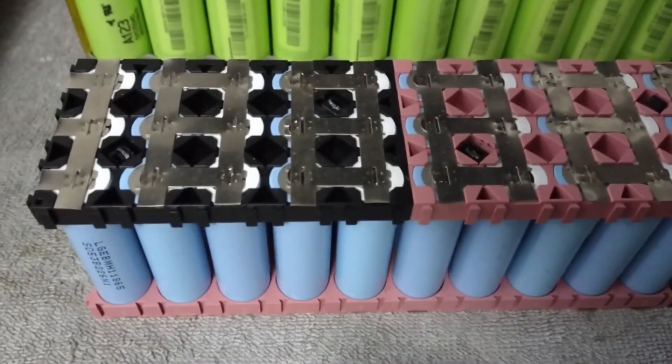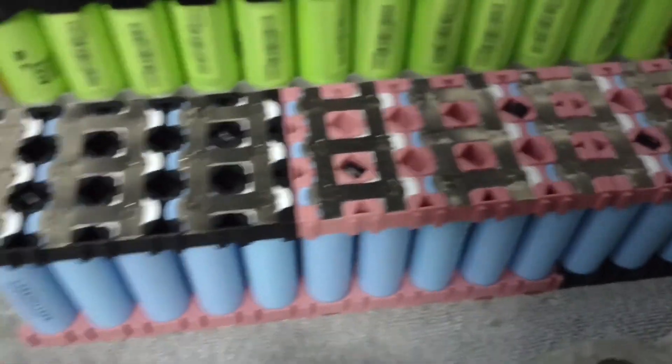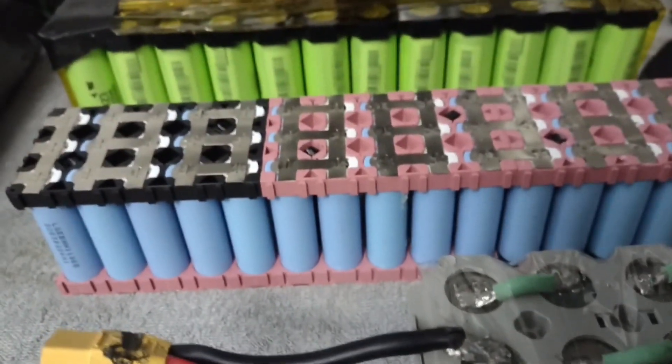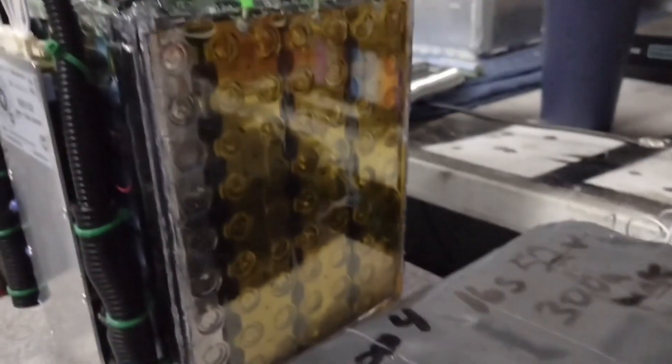This nickel strip is way stronger and is what you'd use for a pack like this for e-bikes. The fuse-link style is safer but you have to squeeze all the energy through that tiny fuse link, which holds back a lot of the power — it's more of a safety feature. The solid nickel strip is more of a power feature and is what you normally find in e-bike batteries. The fuse-link style is better for power walls or if you're pulling low amperage from a much bigger pack. This pack should be able to do 90 amps continuous.